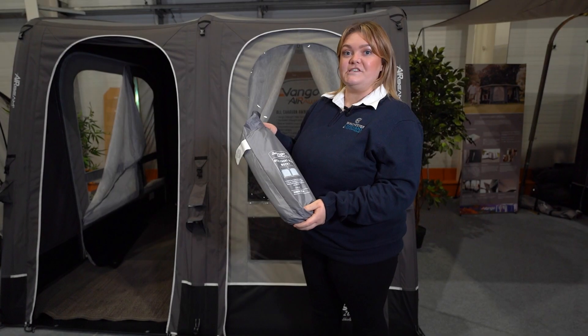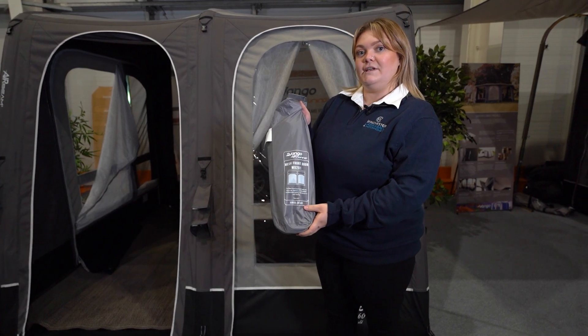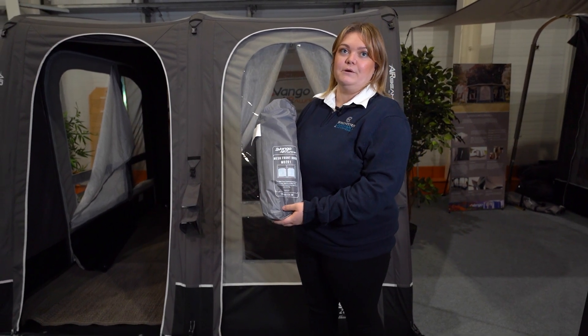Along with a couple of other additionals for this awning, one of them is the mesh front door panel. This allows you to fully remove the front door as you can see here and apply the mesh to keep the flies out but allow ventilation to come through the awning.